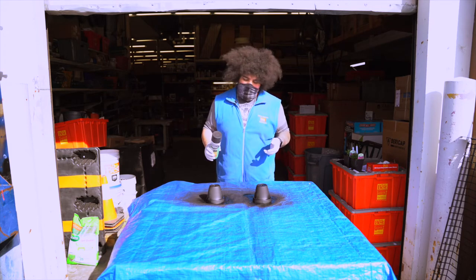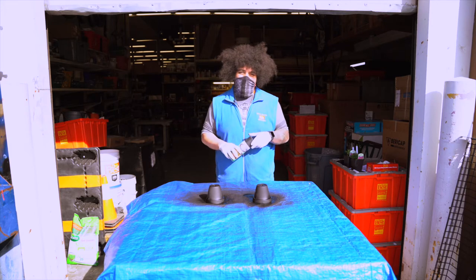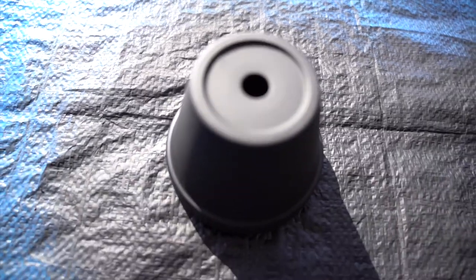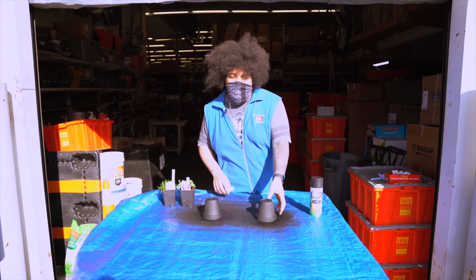After your first coat, you're going to want to let it dry for about 20 to 30 minutes, then retouch with a second coat if need be. Then let it sit for another hour before you can touch it and move it around.